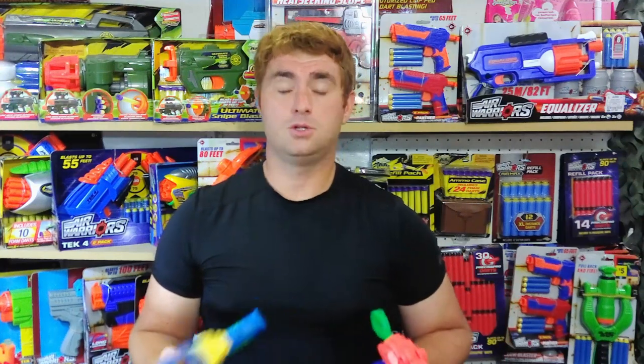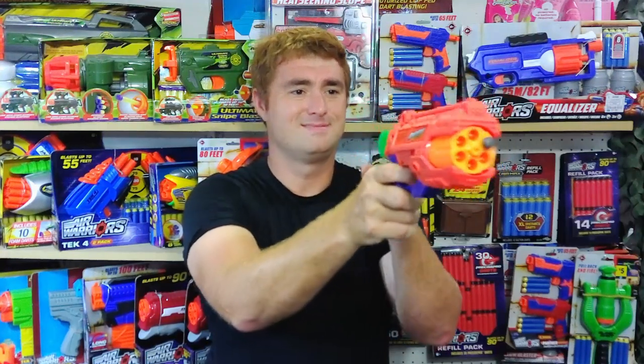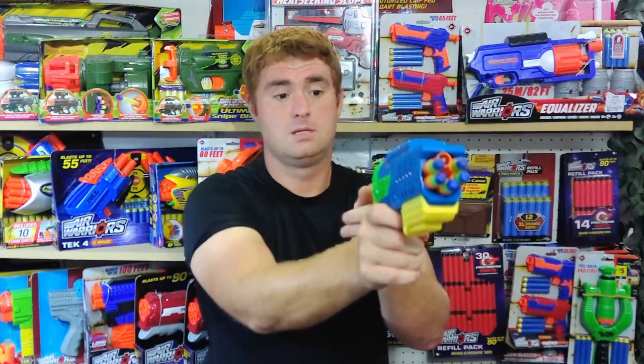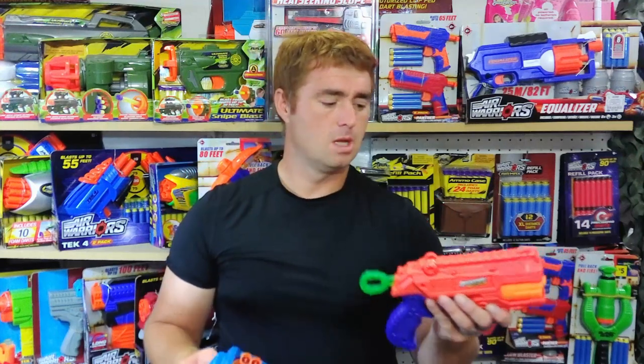They both are a rear pull, fire your six shots and go — simple enough, easy to use, easy to reload, cheap to buy.